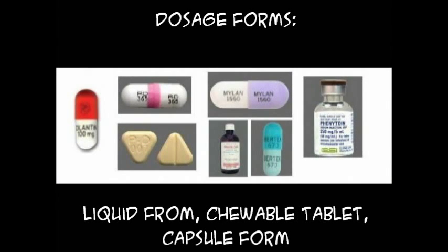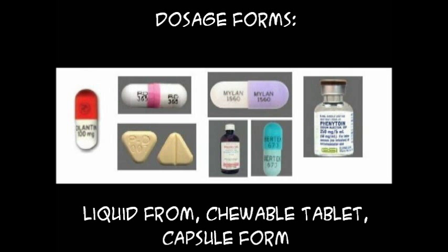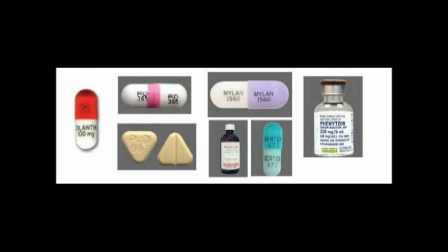Dilantin comes in liquid form, chewable tablet, and capsule form. The liquid form should be shaken well before use. Do not stop this medication without the neurologist's approval, as it may worsen the seizures.